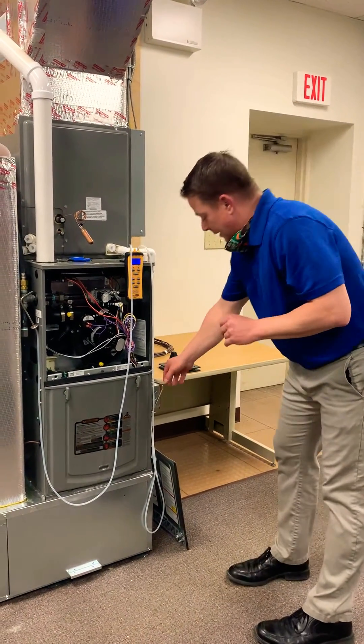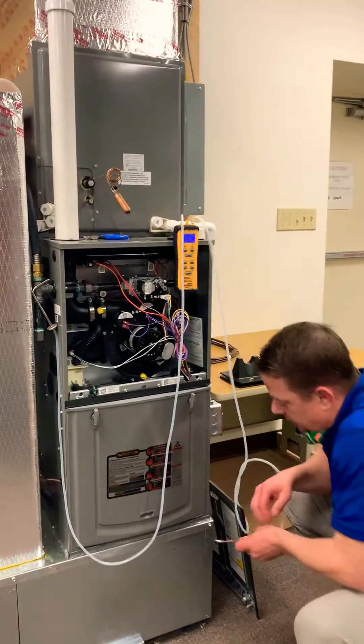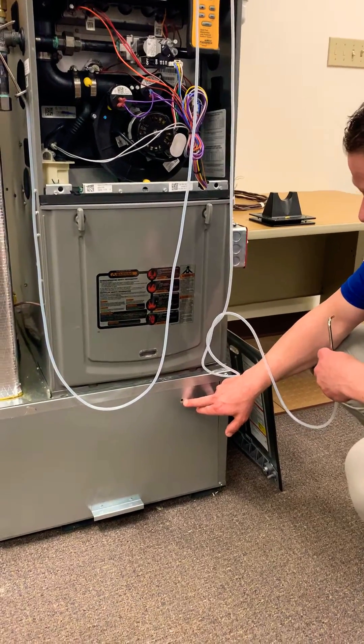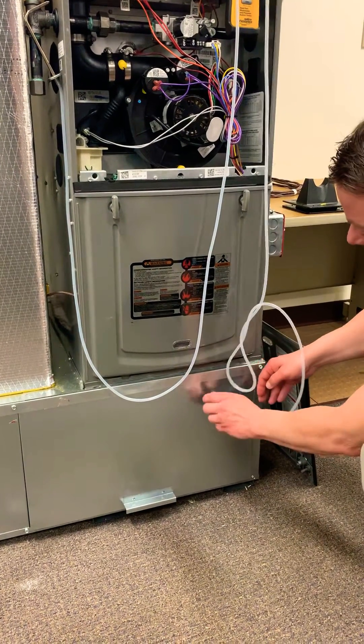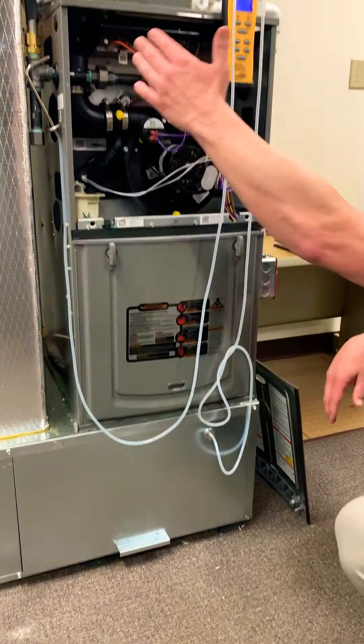The first thing I do is I'm going to take my one port and I'm going to insert it into this hole I drilled in the furnace box. The filter is running diagonally here, so when I insert here I will be measuring everything before the blower including the filter.